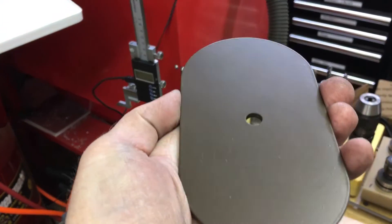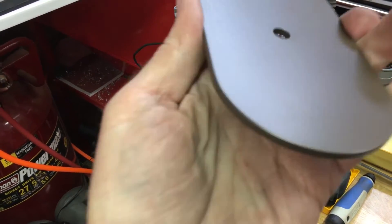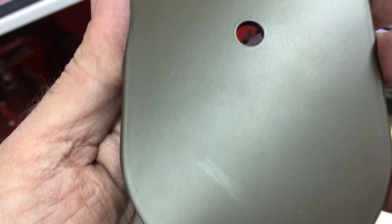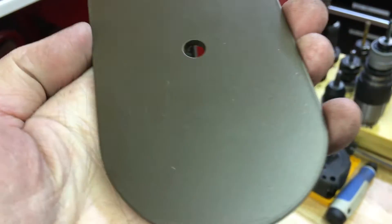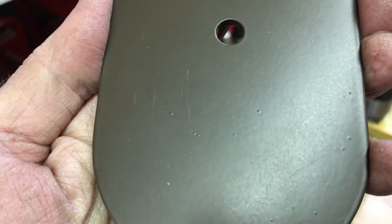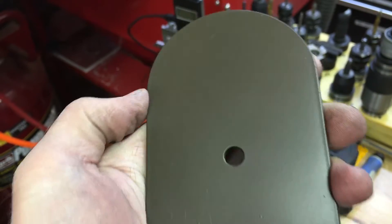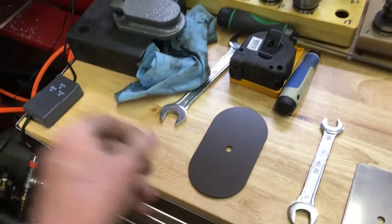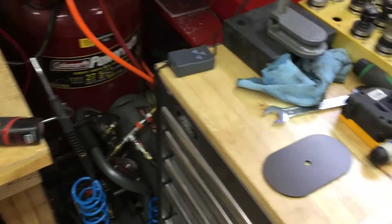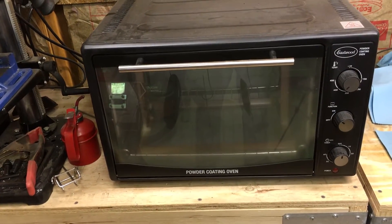The problem I was having before - and still having - is what they call pitting. If you look at it like this it looks pretty good, but if you get up closer you can see these little spots. From what I've read, it seems like it's from outgassing - something stuck in the pores of the metal. Eastwood says in their manual to preheat it to try and get everything out of the pores, then clean it again. So I tried to do a better job this time of preheating and cleaning it, hopefully it won't have the pitting this time.